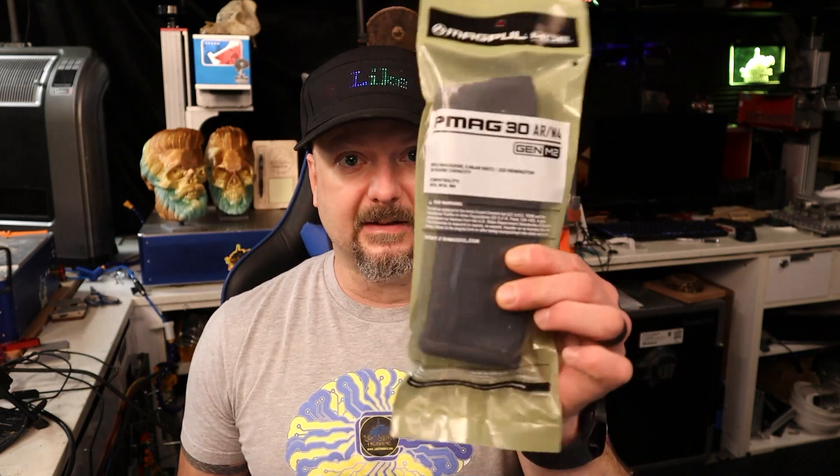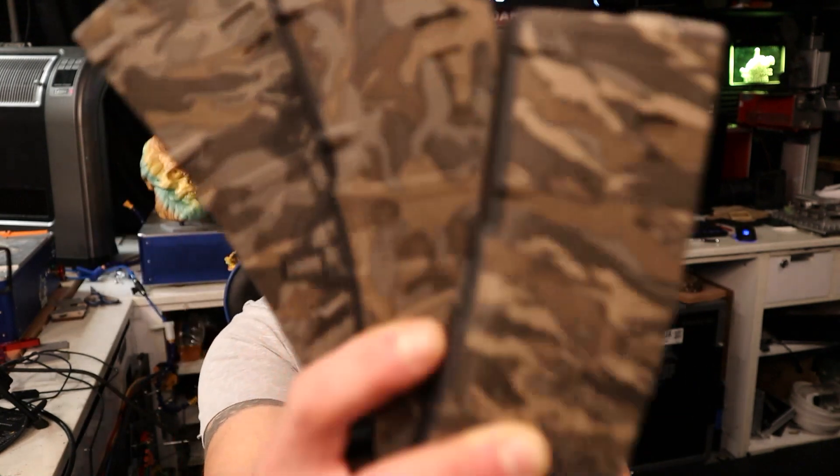What's up everyone, welcome back to Light Source Engraving. If you're a return viewer or a first-time viewer, my name is Patrick, I'm your host as usual. Thank you so much for stopping by. The reason you're here today is to turn this into this.